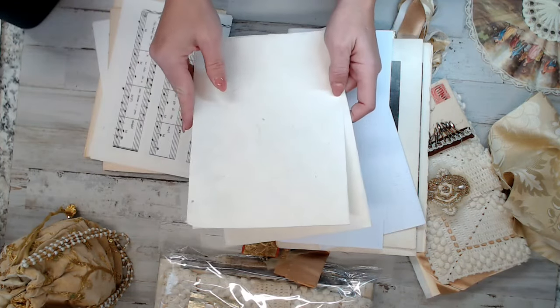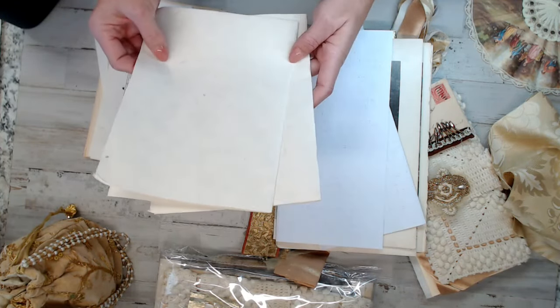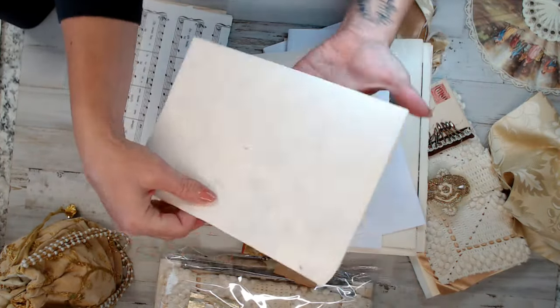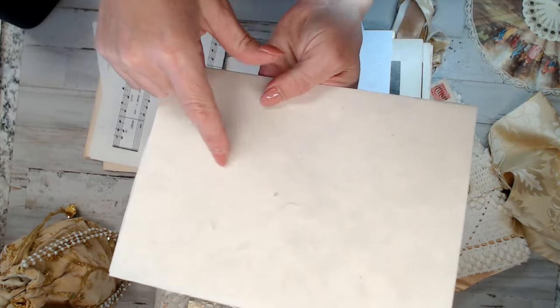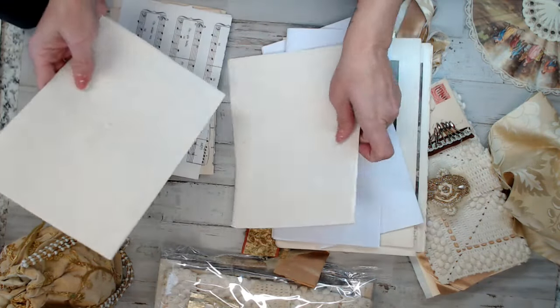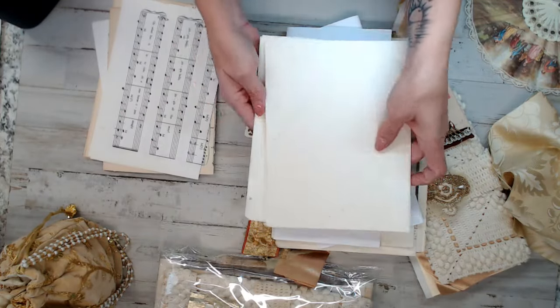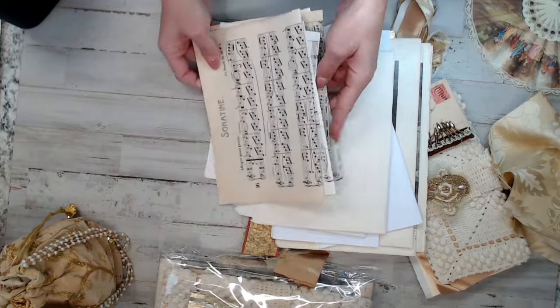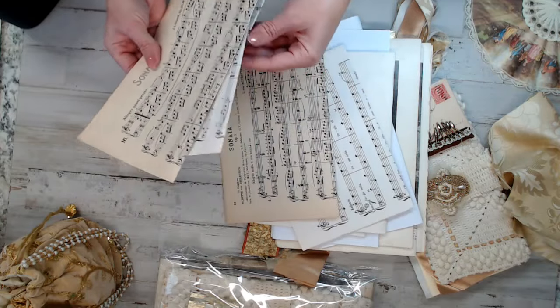Each kit also will have two pages of handmade, hand-pressed paper. I don't know if you can see it on the camera, but you can see the different papers inside — some of them you can see flowers or leaves. And if you've watched my previous videos, I've been on a music page kick.